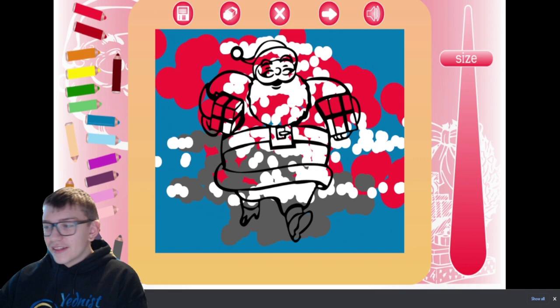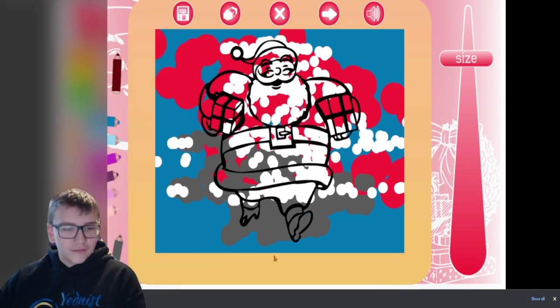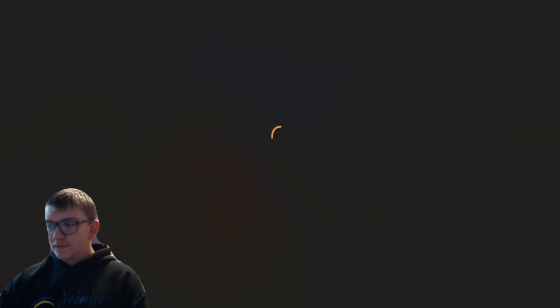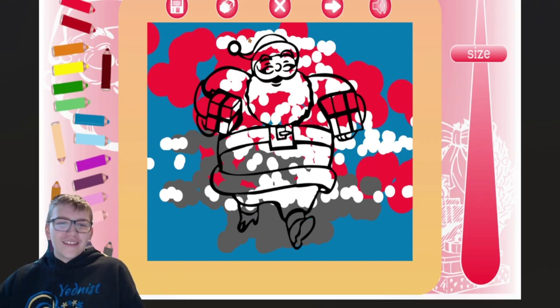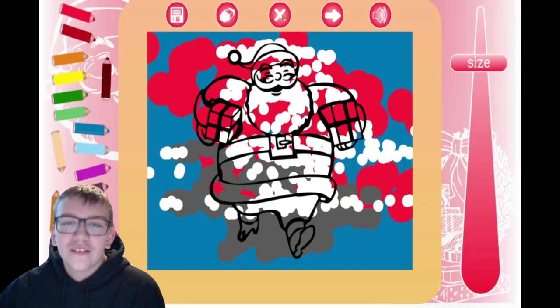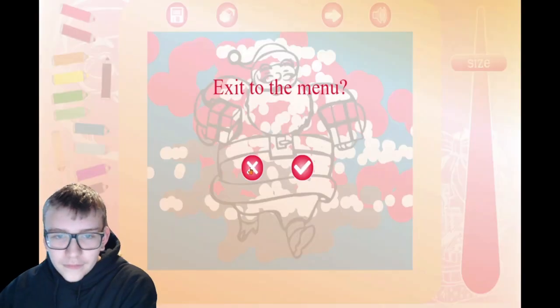I'm going to save this — I just saved it. Let's look. Oh, it's opening. How beautiful is that? That's going to be deleted immediately after this video.